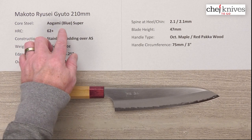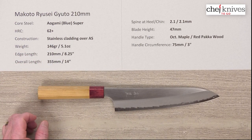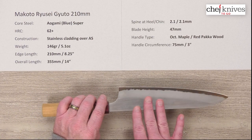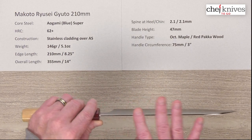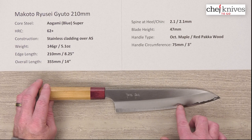This line of knives has Aogami, or blue paper super reactive high carbon steel, as its core cutting steel in the center. It treats at around 62-63 Rockwell in that core steel. The construction is three layers — on either side of that harder core steel you've got a soft stainless non-reactive cladding, and that cladding covers the top of the spine, which is nicely polished. So you've got reactive steel at the edge but the rest of the knife is stainless for lower maintenance.